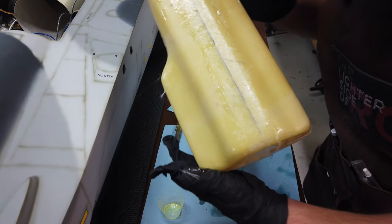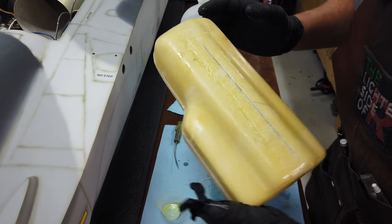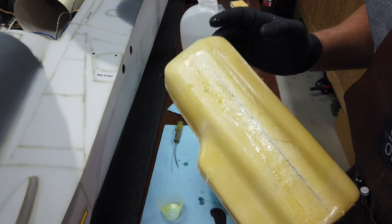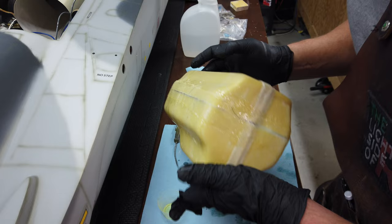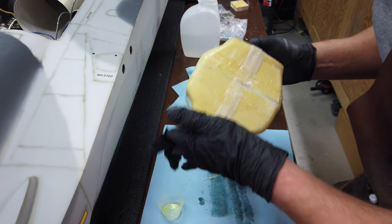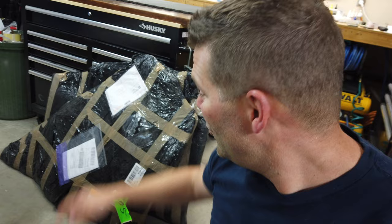The fiberglass joint is finished and the epoxy is just starting to kick off. We'll let it cure, then lightly sand any protruding fiberglass strands. Once cured, we can put the bung hole in and check for a nice seal.